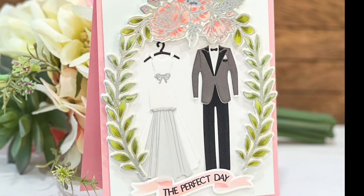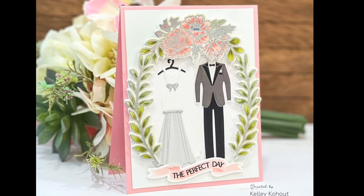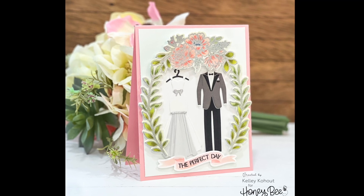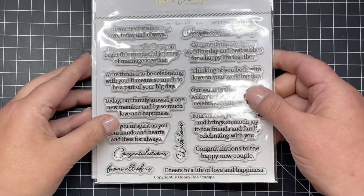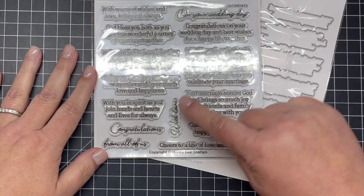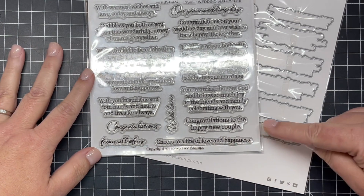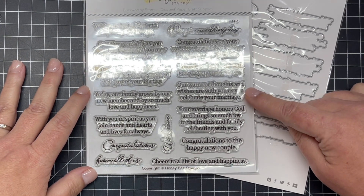Here's a look at a card I made using all of those products. You can see the Perfect Day arch, the sentiment banner there, and then the Tie the Knot wedding dress and tuxedo in the center. The Inside Wedding Sentiment stamps and dies are the perfect coordinating products for all of your wedding cards — whether you want to stamp congratulations on the front and add a different sentiment on the inside, this set has you covered.